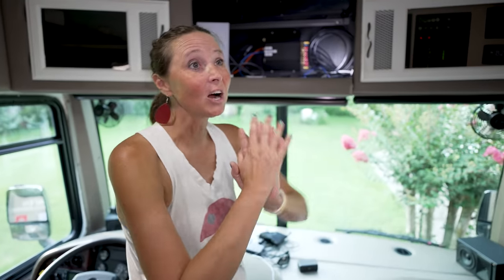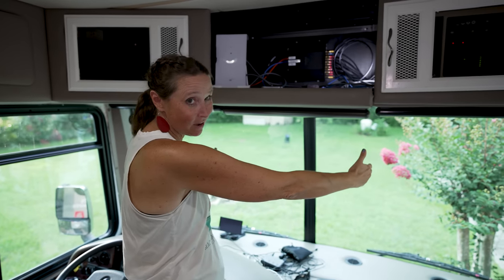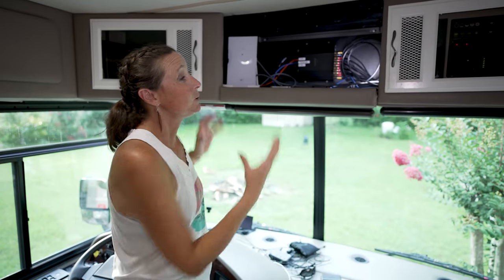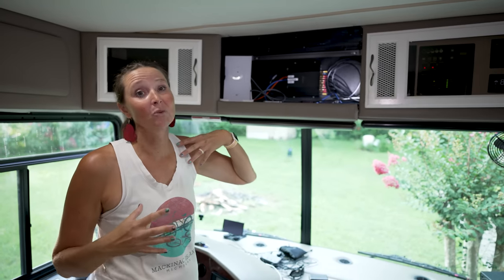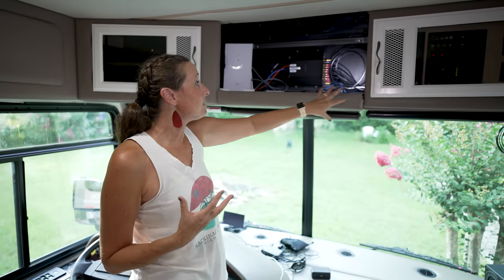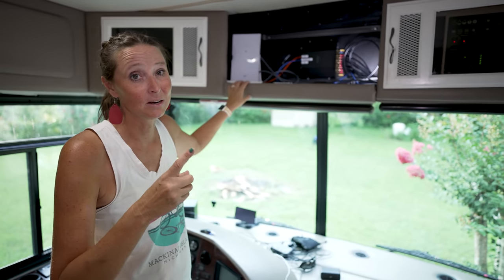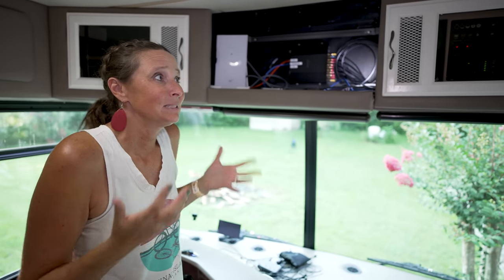Now for our command center — and also our most controversial upgrade. Someone asked us if this was even legal. When we first got our RV, this whole area protruded down about another foot because it had a big old tube-style TV in it. We removed that, had all of this custom built, and got rid of the TV. That's the most controversial thing: we have no TVs in our RV — none, zip. But there's no lack of screens; we have phones, tablets, and laptops, so if we need to watch something it's not that hard.